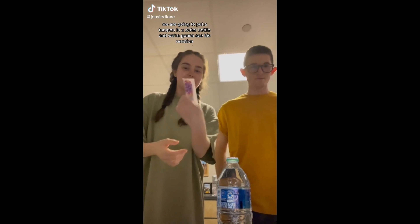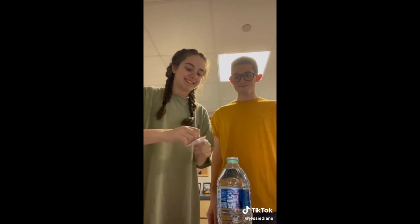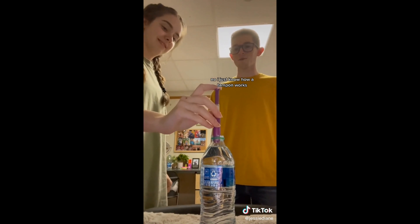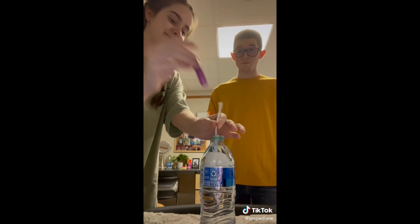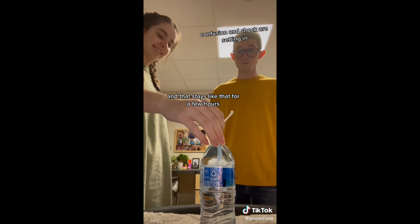We are going to put a tampon in a water bottle and we're going to see his reaction. Okay, so this is a tampon. I know how a tampon works — I have friends like you that do this. So you know what happens when it goes in the water? No, I just know how a tampon works. Ready? And that stays like that for a few hours.